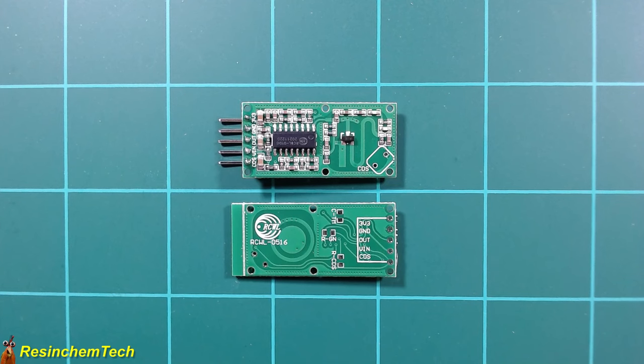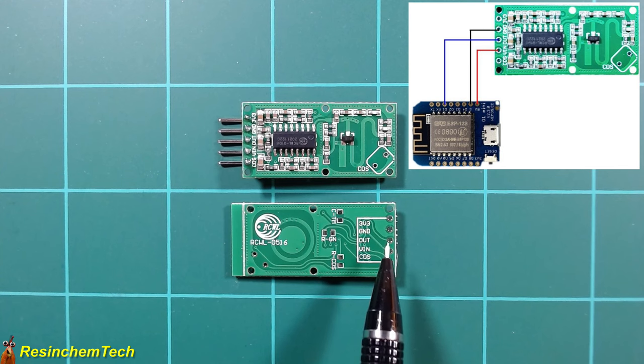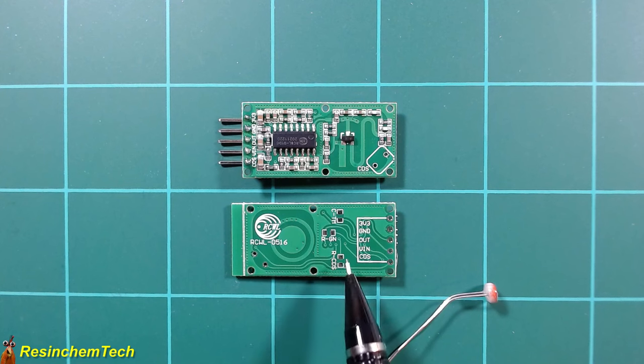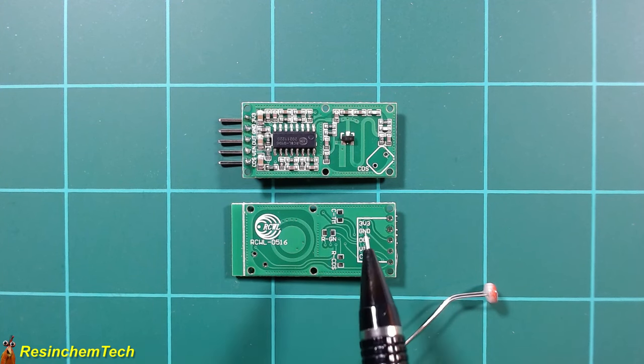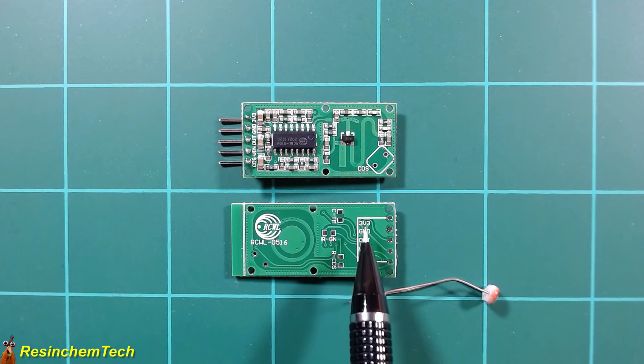Looking at the pinout, this connects to the ESP32 or ESP8266 just like the PIR sensor: VIN at 5 volts, ground, and the data line out — a binary digital signal, high for motion detected and low when clear — connecting to a single digital GPIO pin. There are also extra pads on this board. The CDS pin and pad allow you to hook up a photoresistor or light-dependent resistor so the sensor only triggers when light is below a certain level, adjustable by adding another resistor.